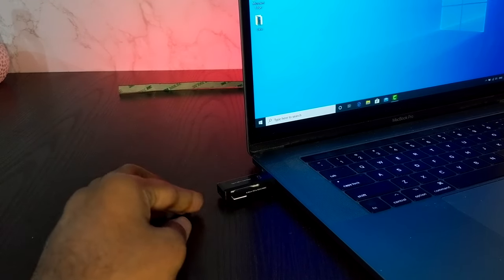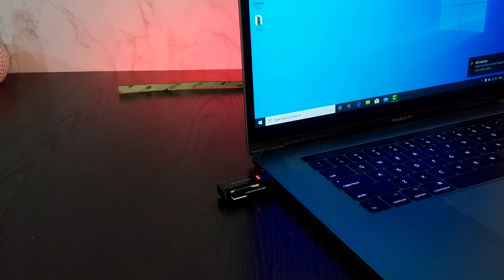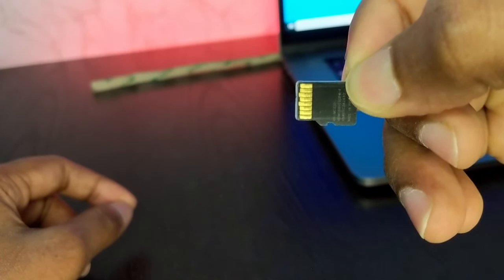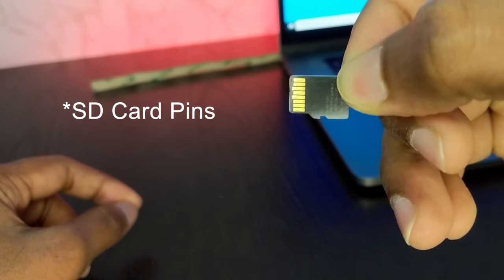If you are getting some message — even an error message — that is a good sign. You have to check if it is being detected or not. And if it is not getting detected even with a different card reader and different device, then check if the card reader pins have some black dots or black spots on them.